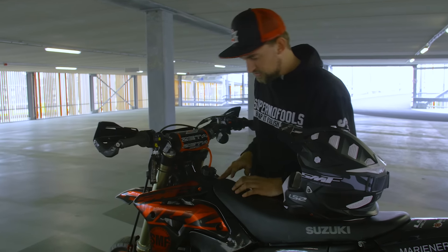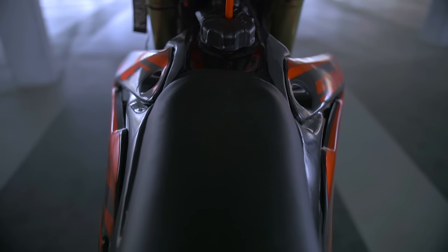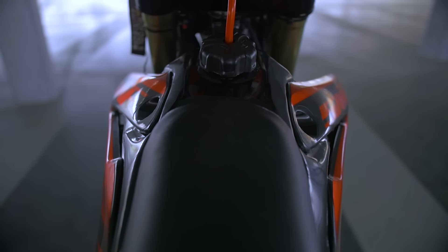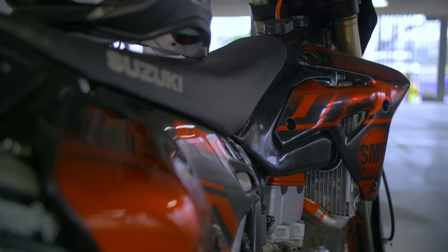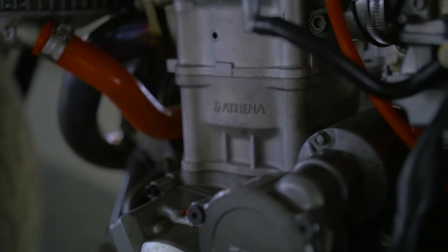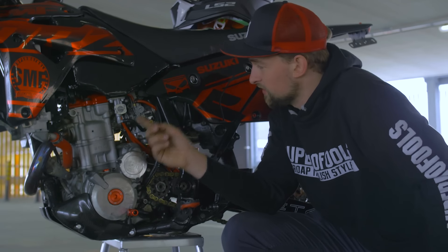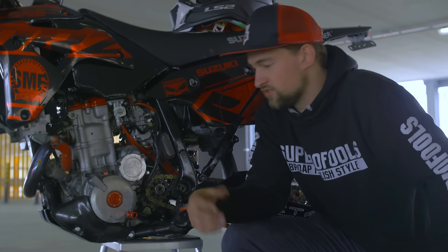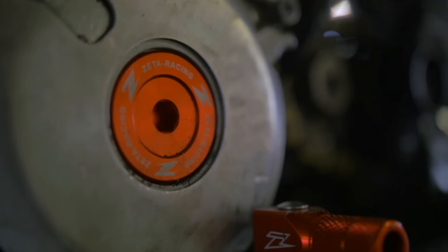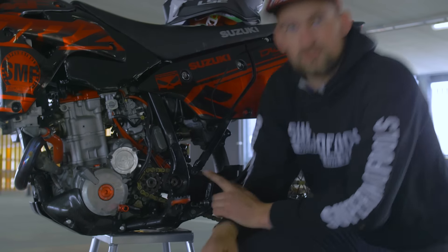This is also a really nice upgrade. The BL Italian tank — at first it was in raw aluminium and now we painted it black. Besides having all the optical modifications, we also installed the Optima 440 kit. We swapped out the original carburetor for the FCR39, which is really well known in the DRZ community. Also, the Zeta cover. We've got lots of carbon stuff, including the shift lever.